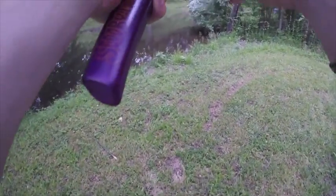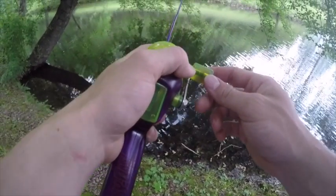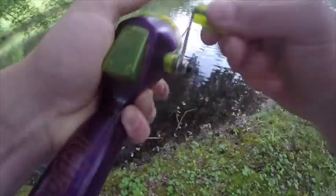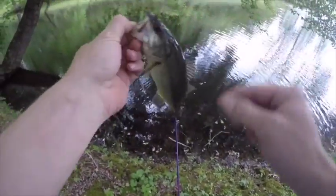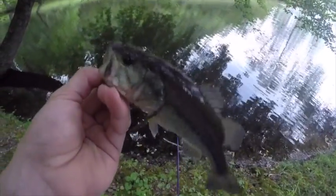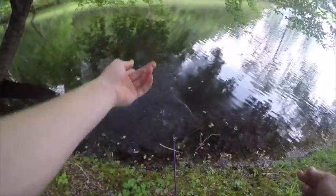Oh dang it, he hit it again — wow. Got him! This time my reel is working a little bit. Oh man, this is a monster — I don't know if I can get him in or not. Barely, barely got him in! Giant baby, giant — well boom, that's what we came here for, gigantors. And he spit my worm.